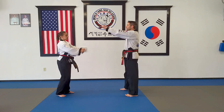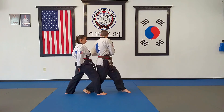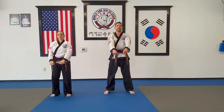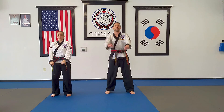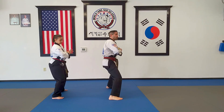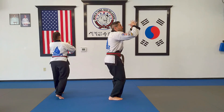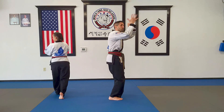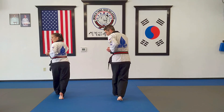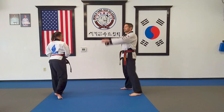Number two is very similar. We do the block the exact same way — step back and block — then slide in with an elbow strike. Then we bring our left leg in close to our right, turn and switch hands. Now my left hand is closed and my right hand is open. I turn over and do the elbow on the left side. My right leg is up on the ball of the foot.